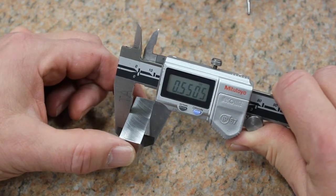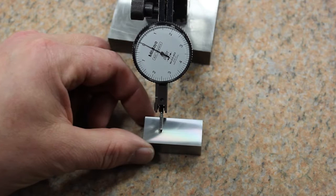The size, square, and parallelisms are assured with the THV series of mills.